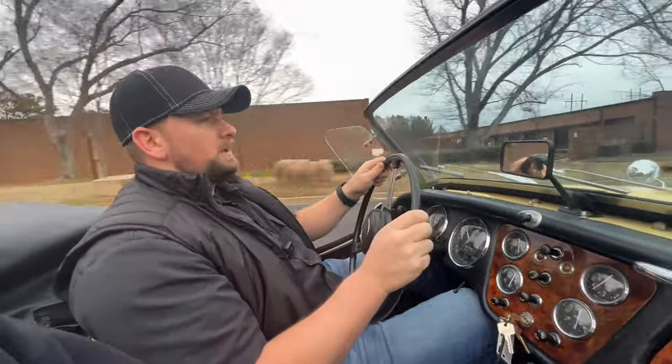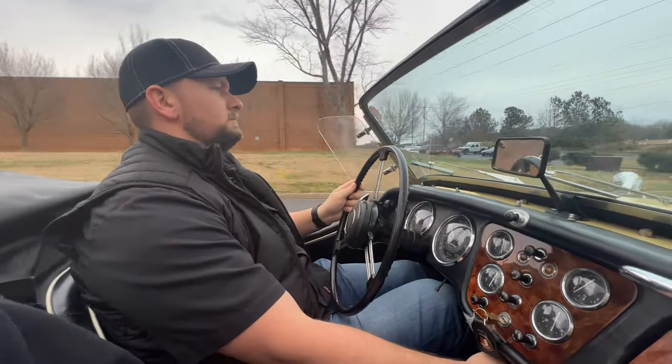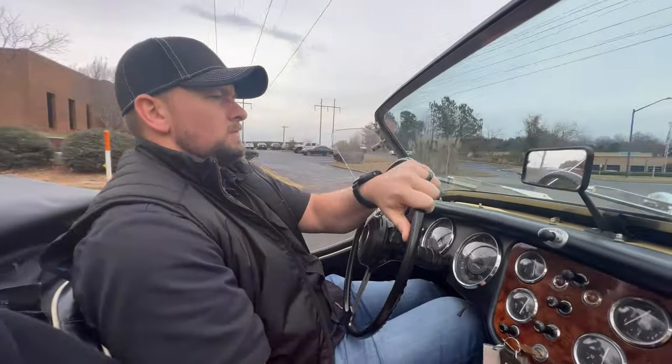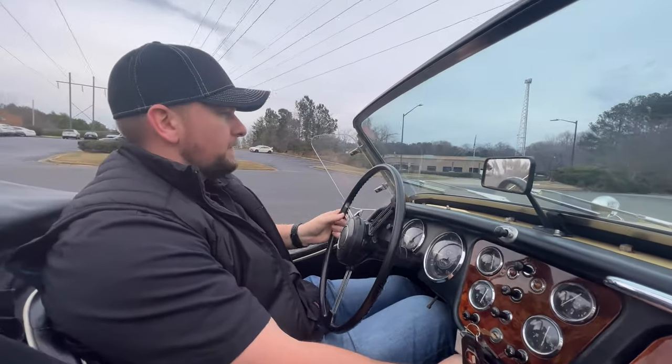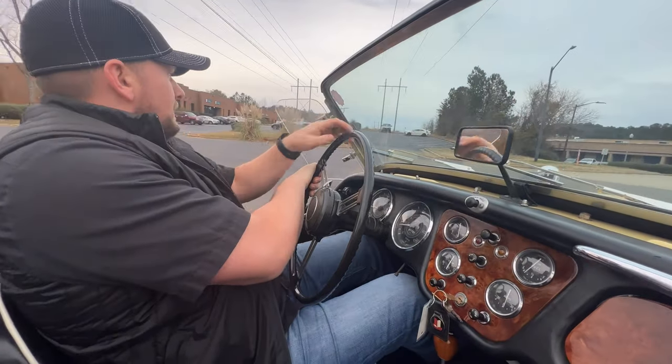All the gears shift good. Brakes feel good. Overall, just a really cool car. We're going to go ahead and head back to the garage and get into some warm climate.